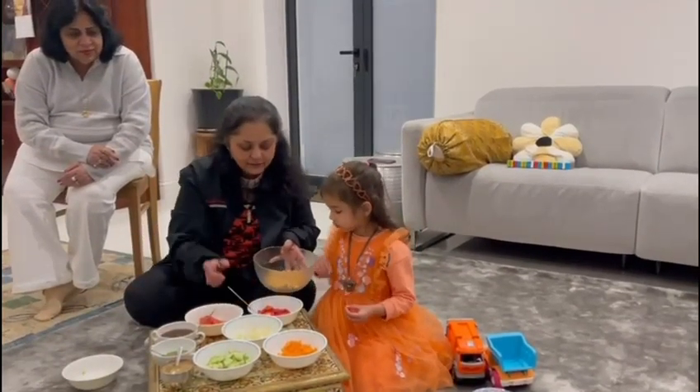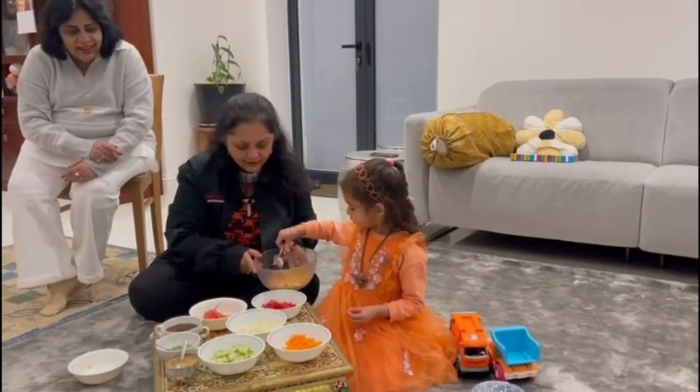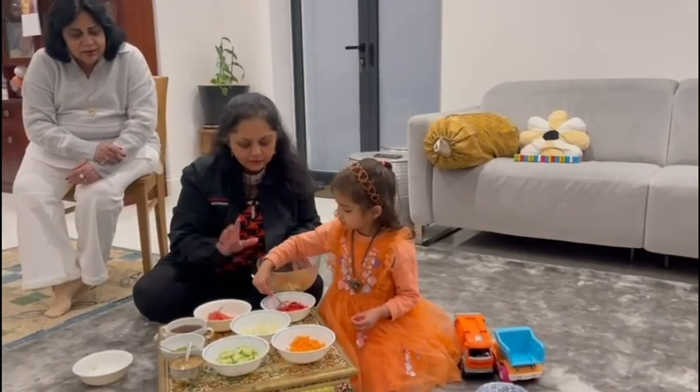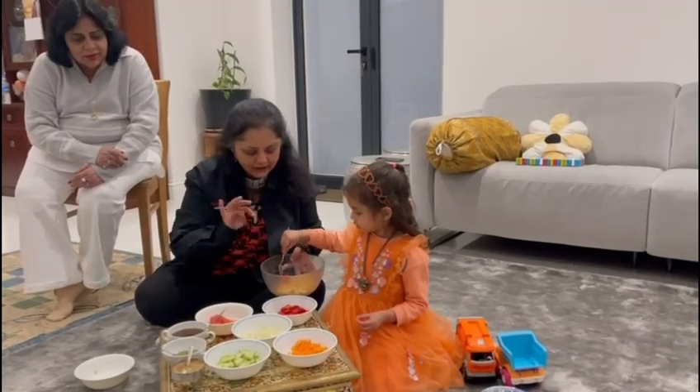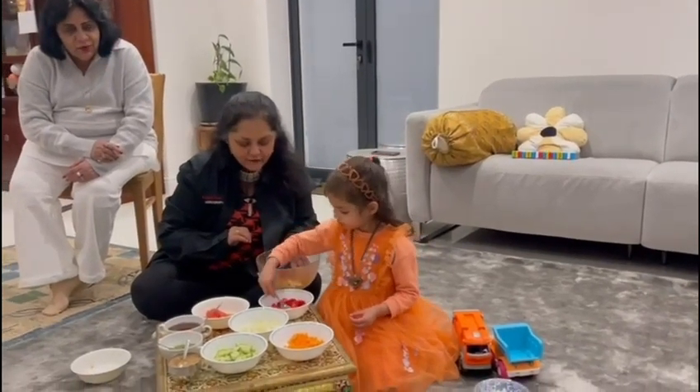Now can you put some red pepper in it? Some peppers — yes, it goes in. Can you put four spoons? One, two, three, four.